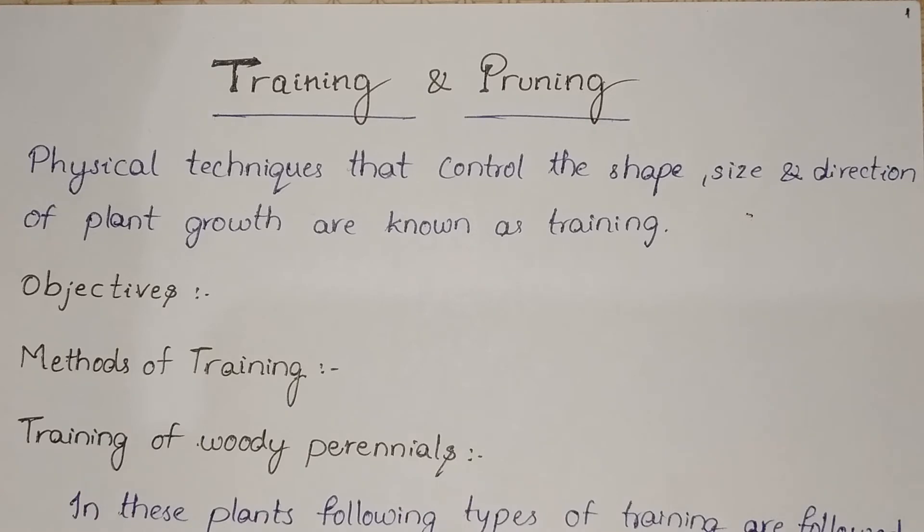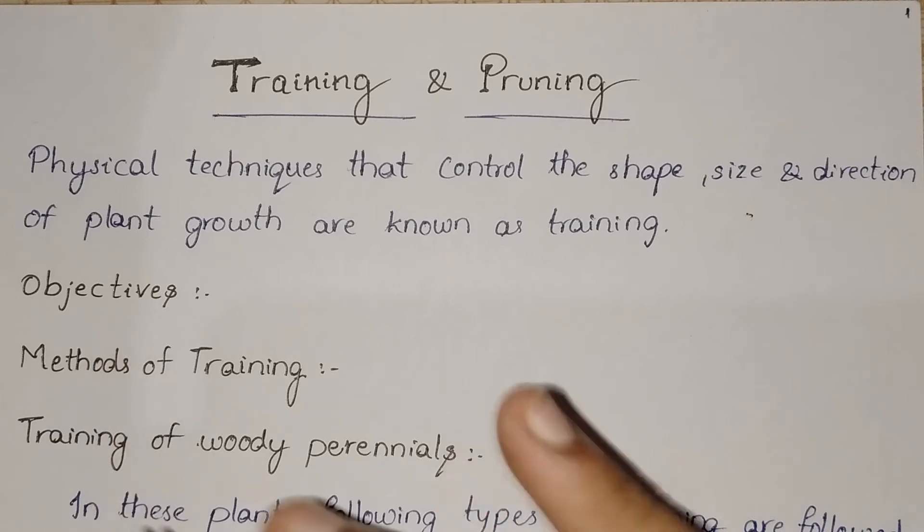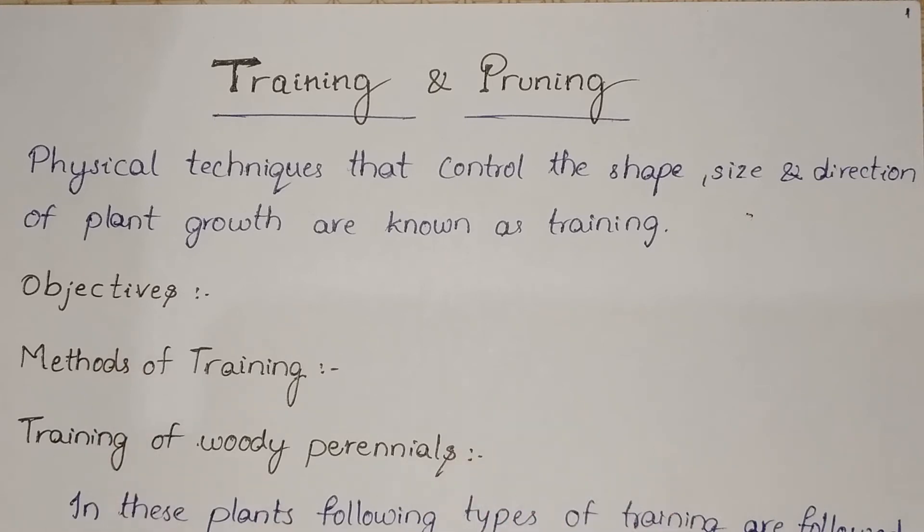We know that we have objectives in training. Number one: to improve appearance and usefulness of a plant or tree through providing different shapes and securing balanced distribution. Number two: to ease cultural practices including inter-cultivation and plant production and harvesting. Number three: to improve performance — for example, planting at an angle of 45 degrees or horizontal orientation of branches makes them fruit better.